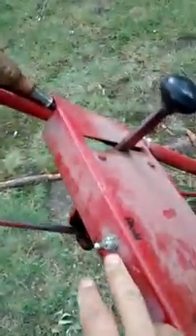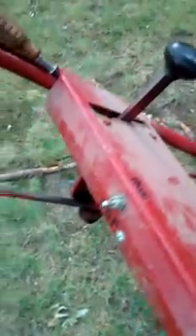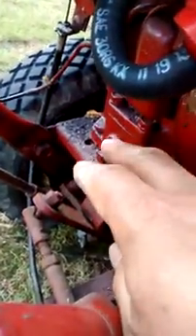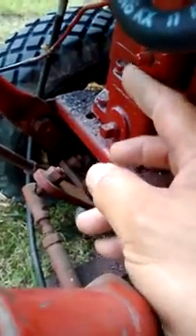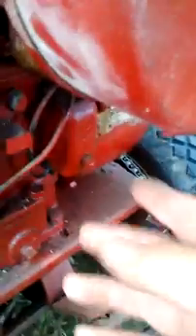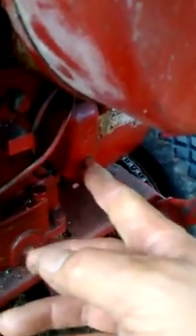The controls are simple. This is an on/off switch — I think it was added by the previous owner. The Kohler engine itself has a push button kill switch right here. Without the wire attached, you just push down here and it kills the engine.